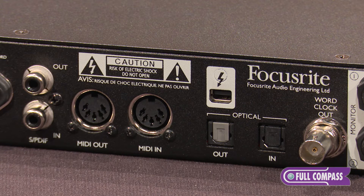For example, the interface comes with SPDIF in and out, it comes with MIDI in and out, ADAT in and out for expandability, and of course WordClock. But most importantly, it's got that neat little Thunderbolt interface right there at the top.